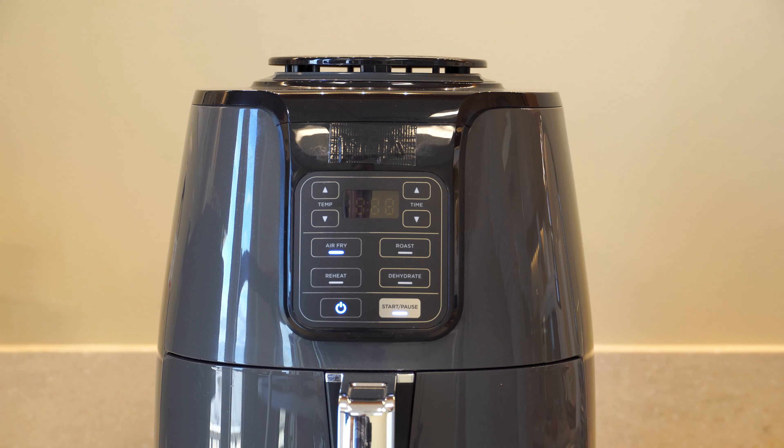Lately I have been loving my air fryer. It is an easy way to make some of our favorite food. Today I'm frying up some hot dogs. First I place the hot dogs in a basket, set the temperature for 390 and the time for six minutes, and then hit start.